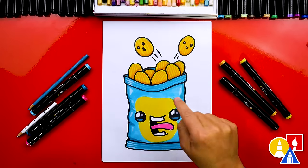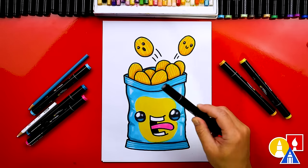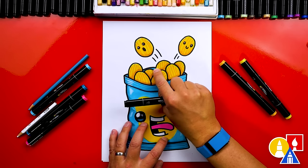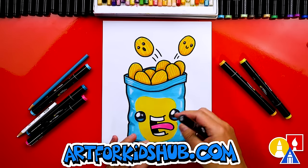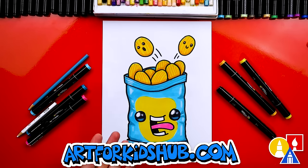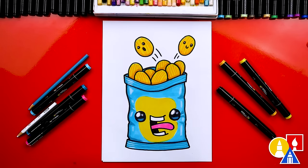I also added funny faces to the chips that are falling or jumping out of the bag. I used my black marker to add an extra line right here, and also right in between these chips and over here. Then I used a darker blue to make it look like the bag is open — this is the back part of the bag. That makes it look even more 3D. Now you can pause the video right now to match my same color or change the colors any way you want.